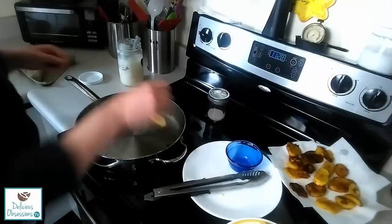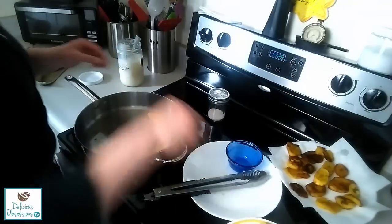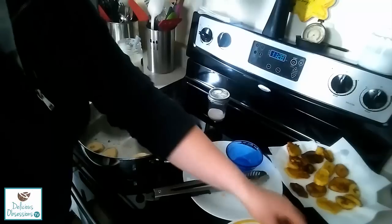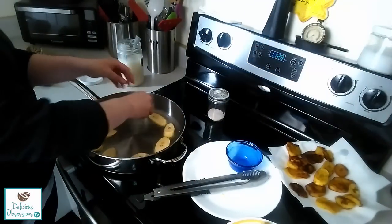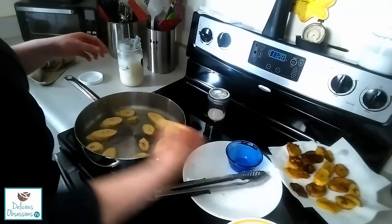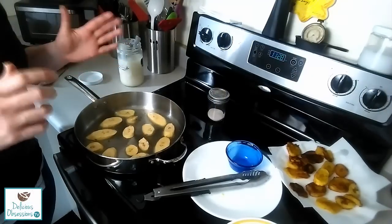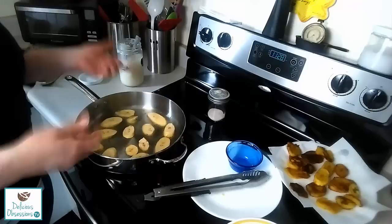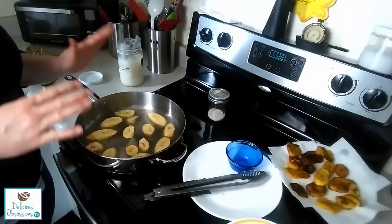So we're just going to place the sliced plantains down in the oil very carefully so that you don't splatter yourself with the hot oil. Give them enough room to cook — you don't want to overcrowd the pan. We're going to let those cook for probably two to three minutes, maybe four minutes on each side depending on how hot your oil is. Then we're going to flip them and let them cook for another two to three minutes until the outside is getting a little bit brown.